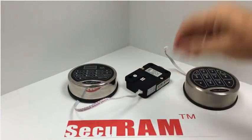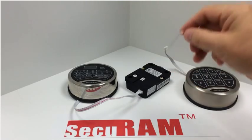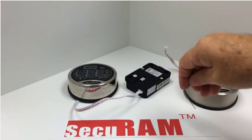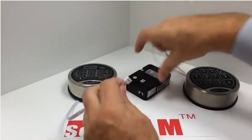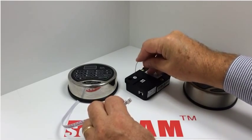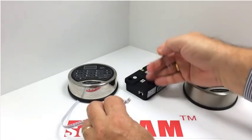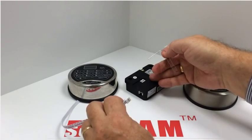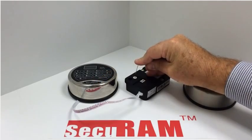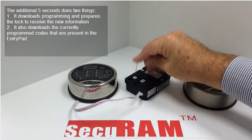So what we need to do is provide the translation, and how we do that is very simple. We do something called a mechanical reset process, and we use a paper clip to tell the logic center inside the lock to now work with this style of entry pad. We disconnect this first, and now we find the reset hole on the back of the lock under that small sticker. We press down three times — all that's doing is removing any energy still in the capacitors inside the lock body. Now we press and hold, connect the lock cable to the lock, and count to five: one, two, three, four, five — then release the paper clip.